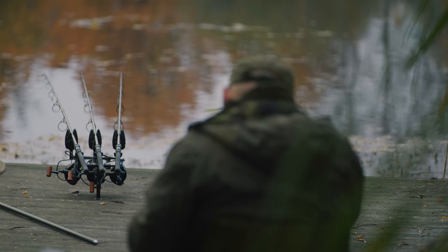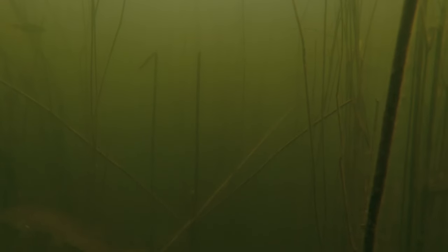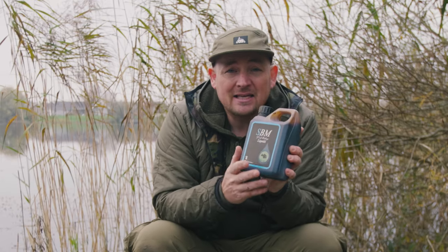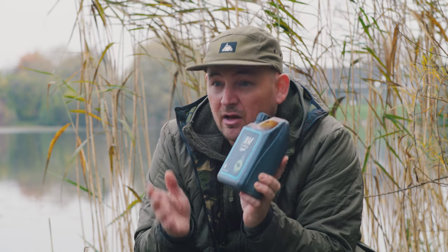Liquids play a vital part in today's modern carp angling. There aren't many anglers who leave home without having some liquid where they can boost their baits, their ground baits, their spod mixes etc. SPM has had the fantastic Deep Fish for many years and if you're lucky enough to have tried it, you know the effective pulling power of this stuff. It is a liquid hydrolysate and cyprinids love it.